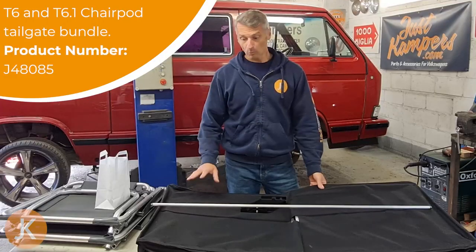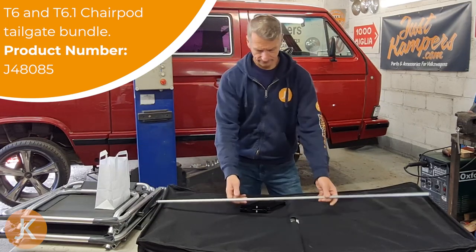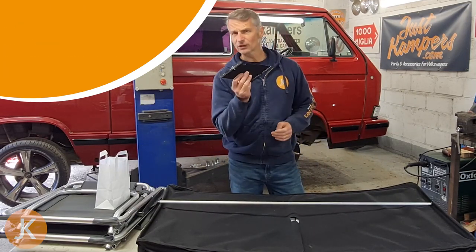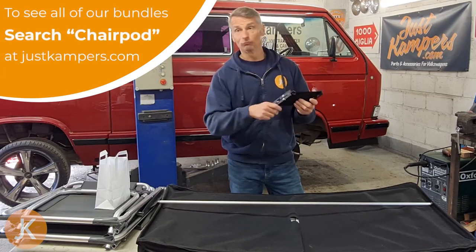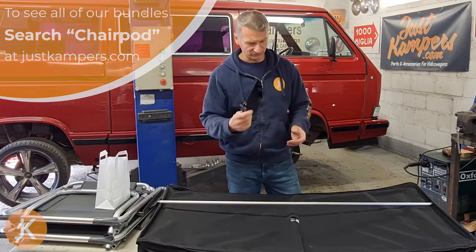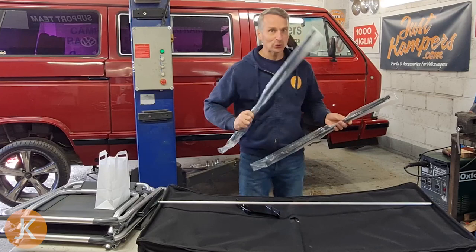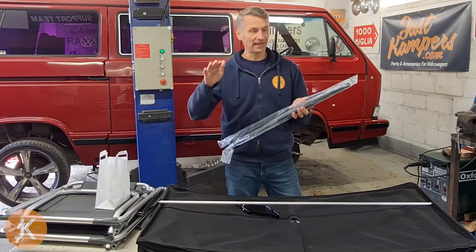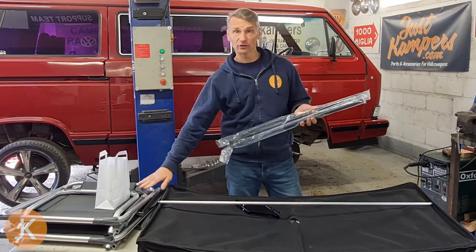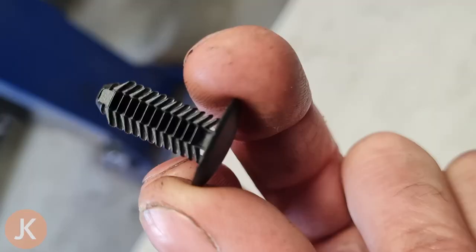The kit comprises one large fabric pod bag, the strengthener that goes through the centre, a pull-down strap relocation bracket so you can remove your original pull-down strap and put it back on this side of the bag when it's fitted, two heavy-duty gas struts that help keep the tailgate up once the chairs are fitted, the two chairs, and these magic fir tree clips.